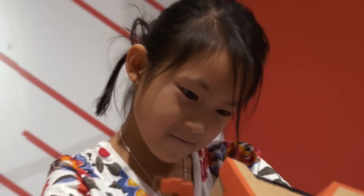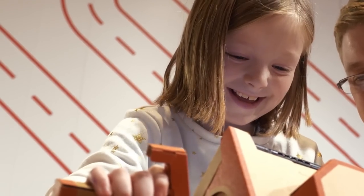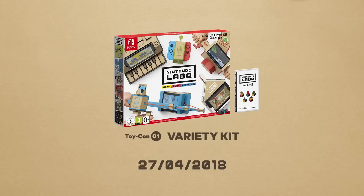Make, play, discover. Nintendo Labo Toy-Con 1 Variety Kit.